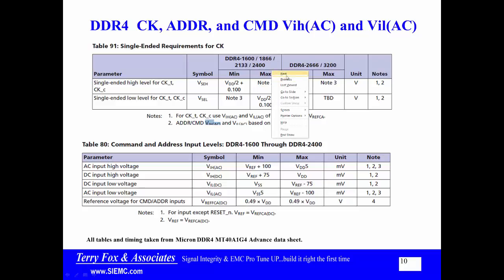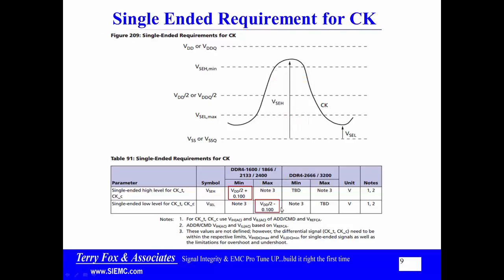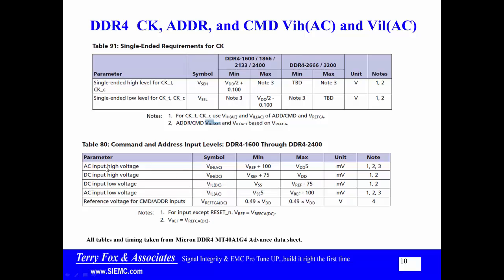When you terminate this, since it is an LVDS type thing, you typically terminate it with a single resistor going between clock true and clock complement at or after the last drop in the daisy chain connection of the clock line. These are timings and tables taken from the DDR4 advanced data sheet. VINPUT HIGH AC is VREF plus 100 millivolts, low is minus 100 millivolts. VREF is externally supplied. The DC is VREF plus 75 or minus 75 millivolts.